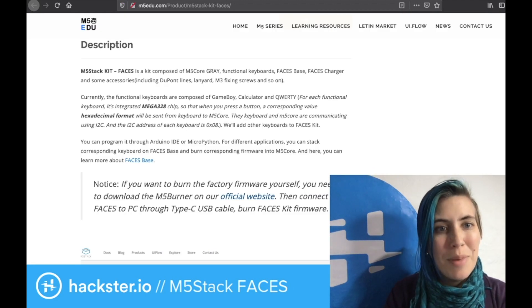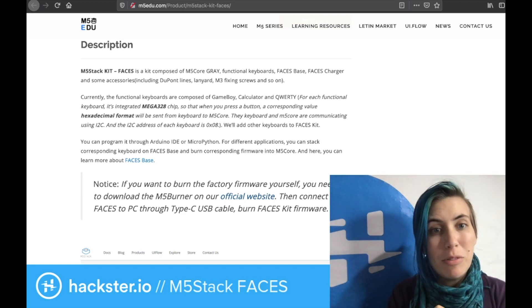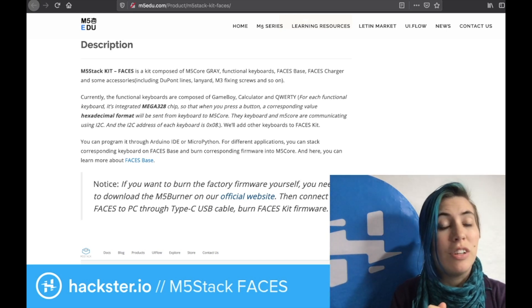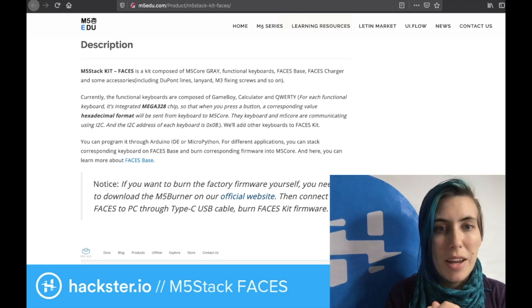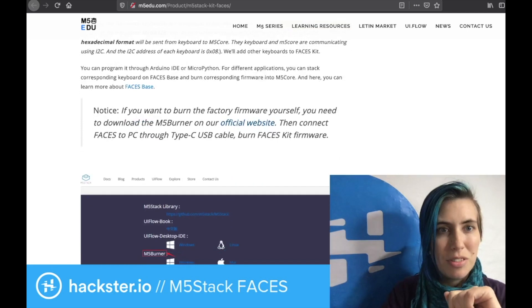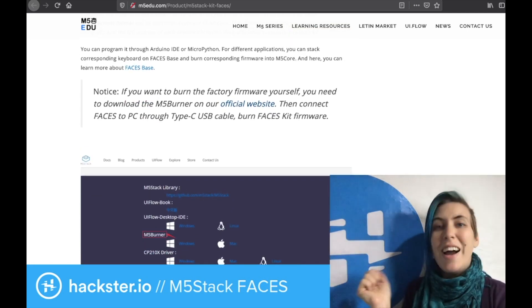Each face has an integrated Mega 328 chip from Atmel, so that when you press a button, a corresponding value in hexadecimal format is sent from the keyboard to the M5 core. The keyboard and M5 core communicate using I2C, and the I2C address of each keyboard is 0x08. They're going to be adding other keyboards to the Faces kit. You can program it through Arduino IDE or MicroPython, which I love!